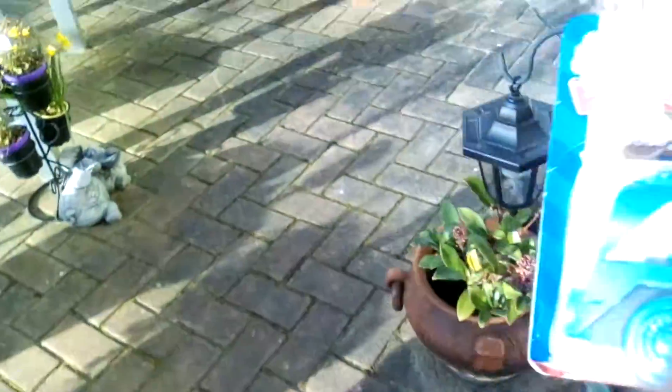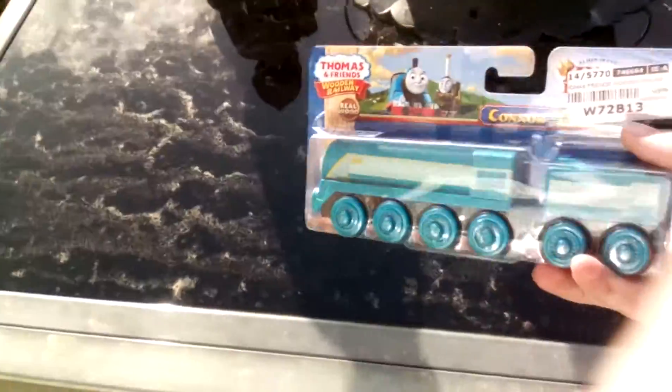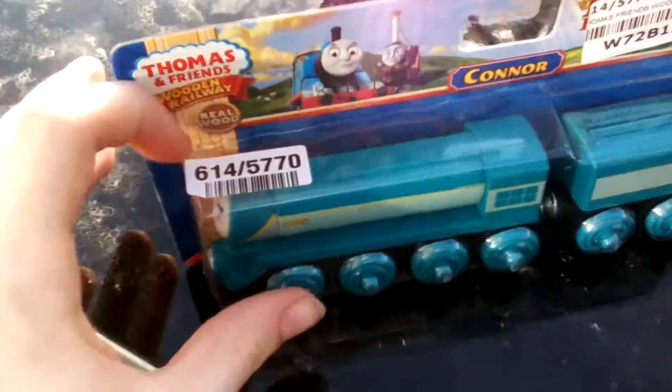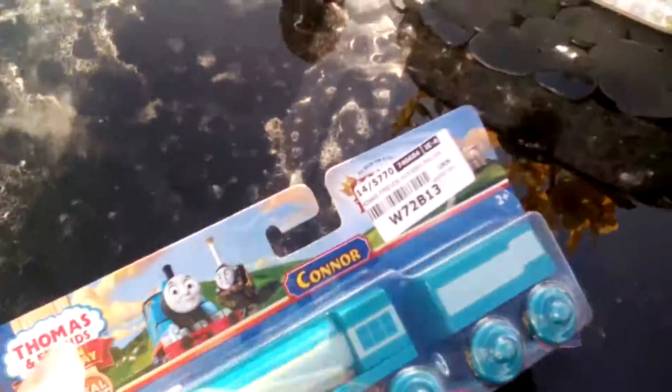Hey YouTube, me back again with another Thomas & Friends Wooden Railway unboxing video. Today we're going to take a look at the Thomas Wooden Railway Conner, streamlined engine from King of the Railway. Let's get to it.